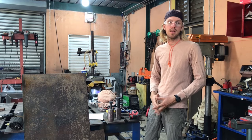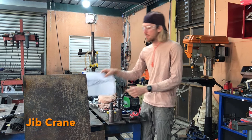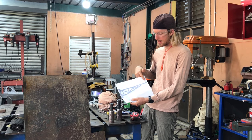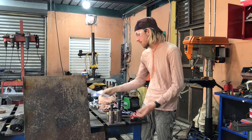Hello everyone, Darren here with Creativity Unleashed, and today's project is building a jib crane. This one is pretty straightforward — it's going to be mounted to a 4x4 quarter-inch post, it extends 6 foot 6 inches, and it's going to be built out of 2x2 quarter-inch square tubing.